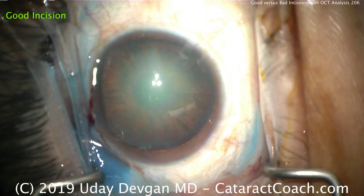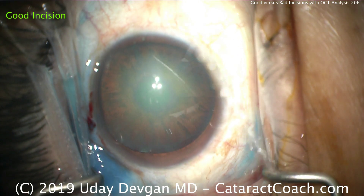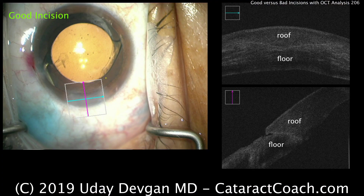It'll seal well with very minimal astigmatic effect. Reviewing on the OCT scanner, you can see two images to the right: the top one shows the roof and floor are well balanced, and the bottom image is also well balanced. Thanks for watching.